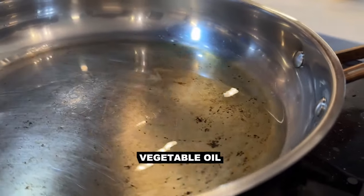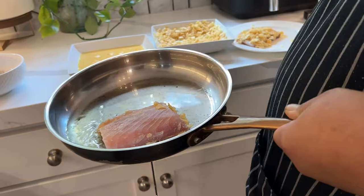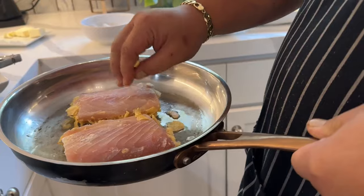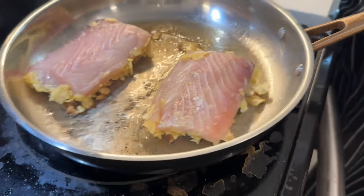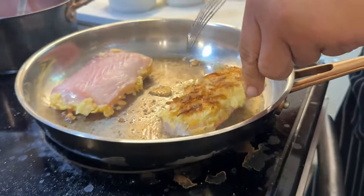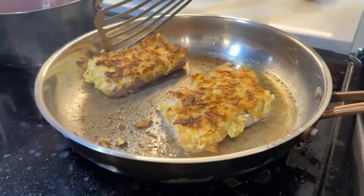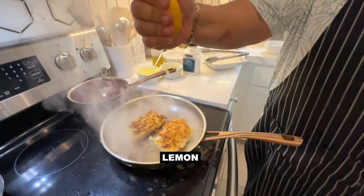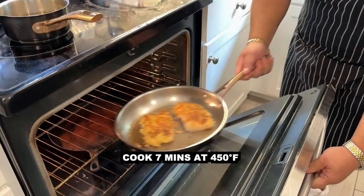Before you cook the fish, you want to make sure the pan is hot. We're just going to go ahead and put it on — only got room for two. Potato chip side down. Flip — look at that. Nice crunch right there. Once you flip it over, we're going to add a little lemon juice. Into the oven we go — seven minutes at 450.